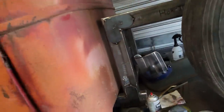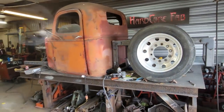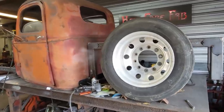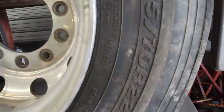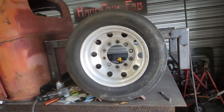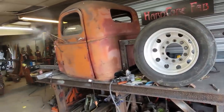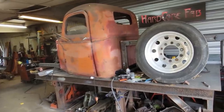Anybody that stuck around this long gets a sneak peek — here's what the back of this thing is going to look like with the semi wheels on there. These are super low-pro 20s, I think they're a 255/70, which is pretty low even for a low-pro tire. Get some aluminum Alcoa wheels on the front and this thing will just be popping. I'm excited to get to that point and we're going to be there pretty quick — keep an eye out for the next video, but that's all I've got for you on this one, I'll see you next time.